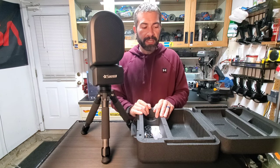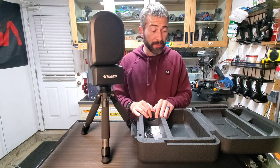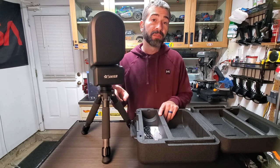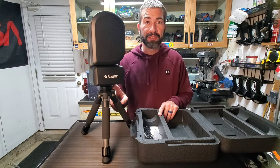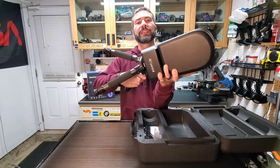I figured I'd share this with you guys — it makes life a little easier with the C-Star. The leveler was roughly $30 on Amazon and I'll leave the link below. Let me break it down and show you how it all fits in the case.